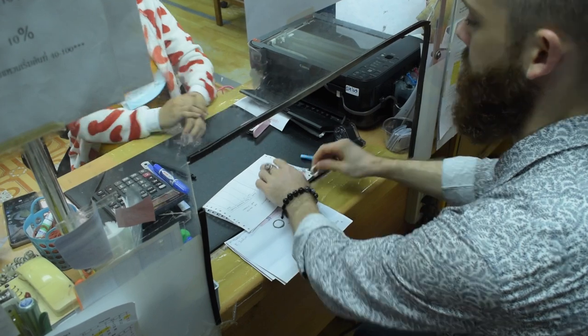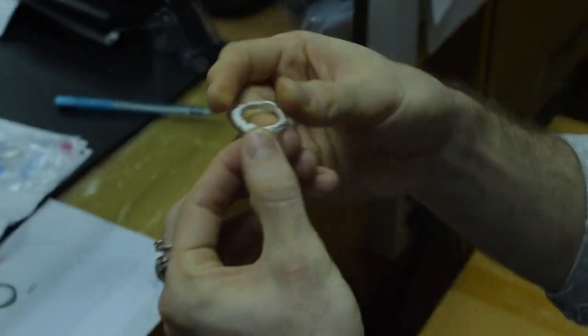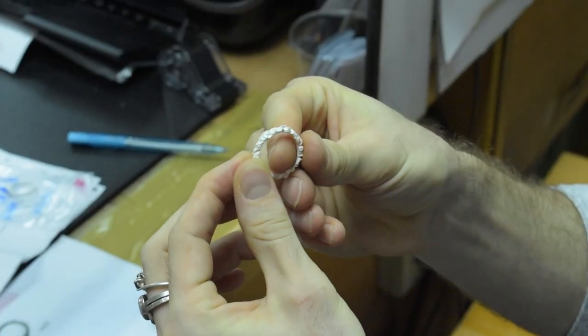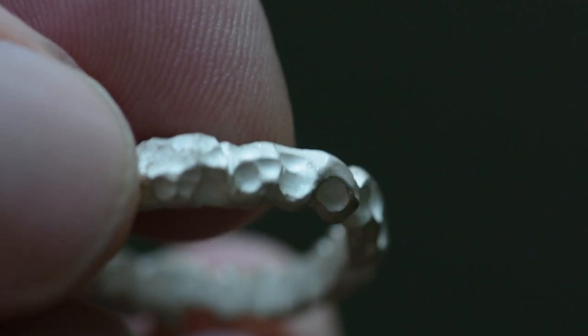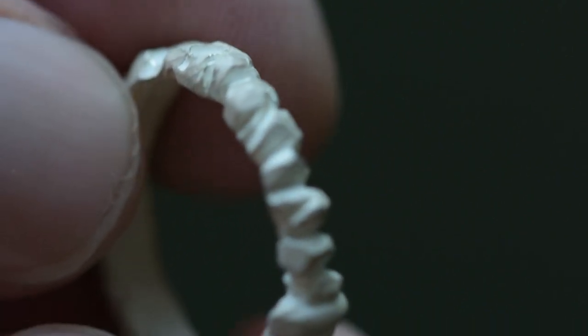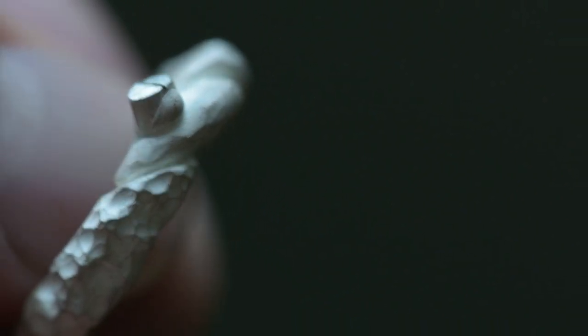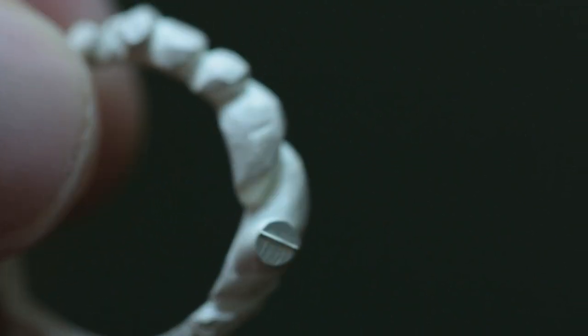So here we are on day two. We've gotten our hand-carved wax back from the caster, and it looks fantastic. All of the details that were hand-carved into the wax are preserved now in the casting, which is great. Sometimes in the casting process, depending on who you're working with, there can be issues with the metal. So you just want to make sure you look everything over — there's no pits, there's no missing details. You'll notice on the bottom of the ring right here, there's a little pole that's kind of sticking up. This is called a sprue, and that's important for the actual casting process.